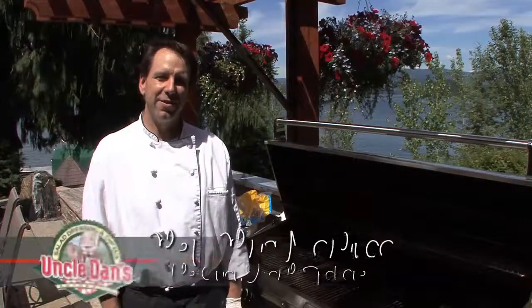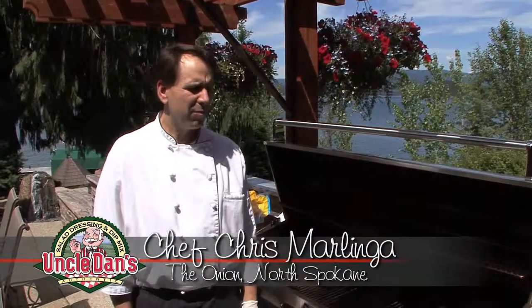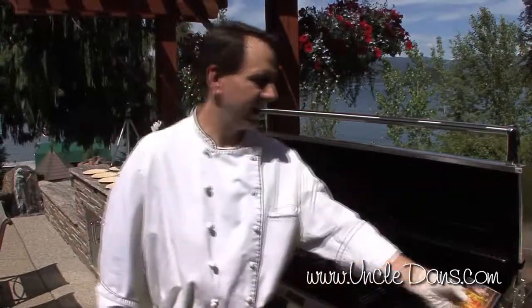Hi there, I'm Chris Marlinga, chef of the North Division Onion, and today we're going to be making a Southwest Chipotle burger with Uncle Dan's dip on top, so let's get started.